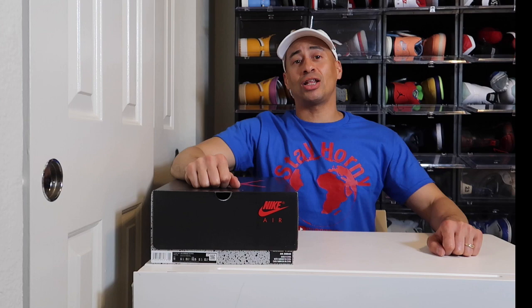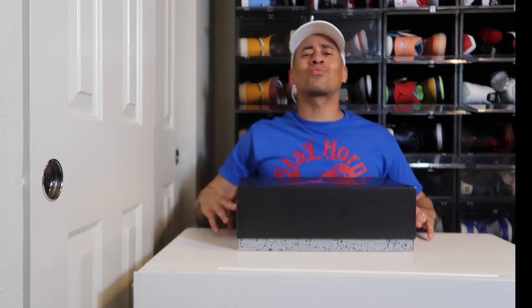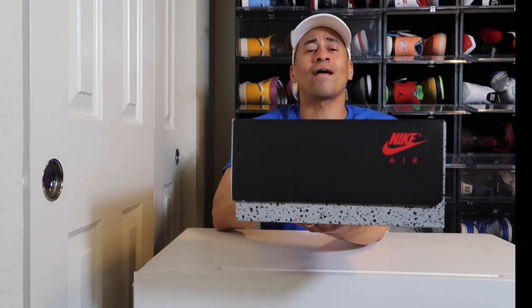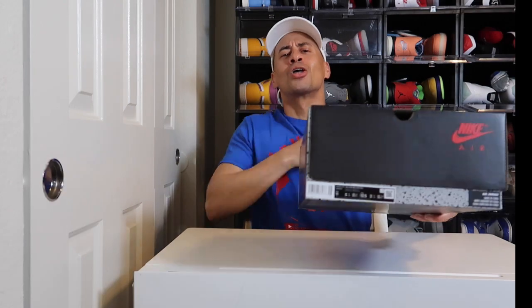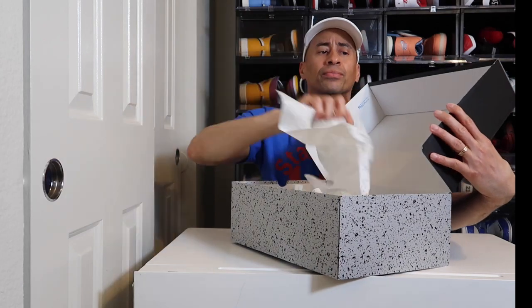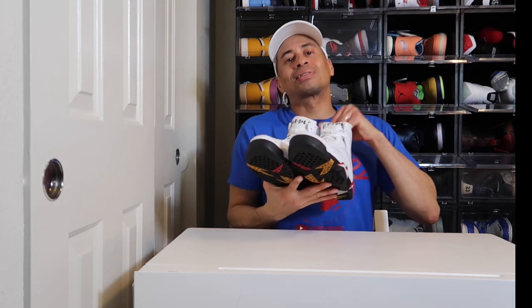Welcome back to another video. Today we will be doing an in-depth review on the Air Jordan 7 Cardinal. Let's jump right into it. You have that OG colorway box with that traditional Jumpman, and you also have that Nike Air on the lower part of the box with that cement colorway. The box reads Air Jordan 7 Retro White, Black, Cardinal Red, size 11. Personal pair, and the box also includes speckled paper.